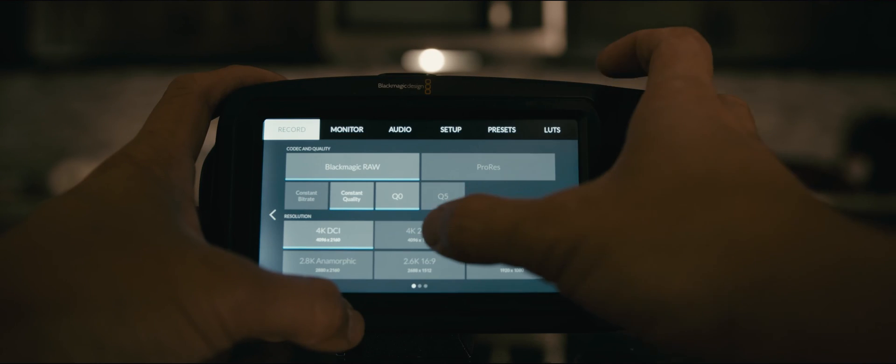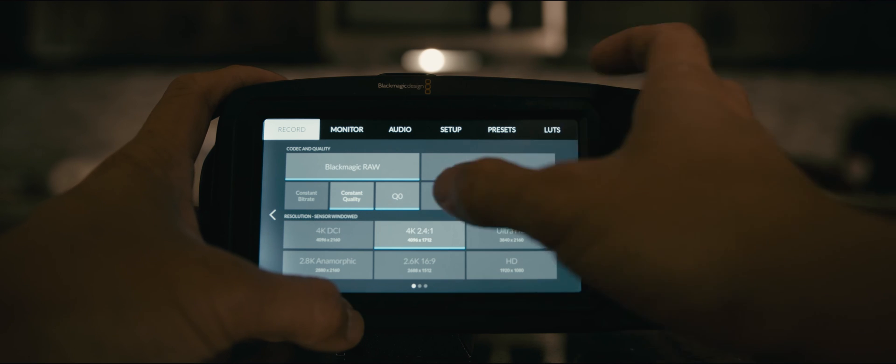The third new feature is that you can now shoot 4K 2.4:1 in Blackmagic RAW up to 75 frames per second. I might not necessarily use this mode myself since I usually record the full sensor readout and crop in post, but others might want this option — it may also be easier on the memory card.